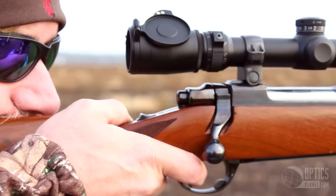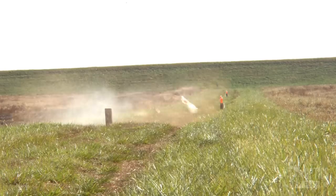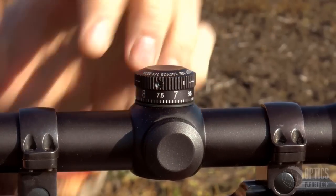So if I have a 250 yard range, I dial 250. 450, I dial 450. There's no stadia lines, there's no holding over, there's no Christmas tree reticle that I have to figure out. It's very simple, simple enough even for me to use. It's the Leupold CDS dial.